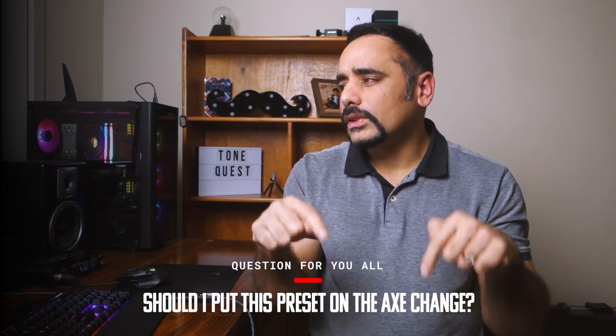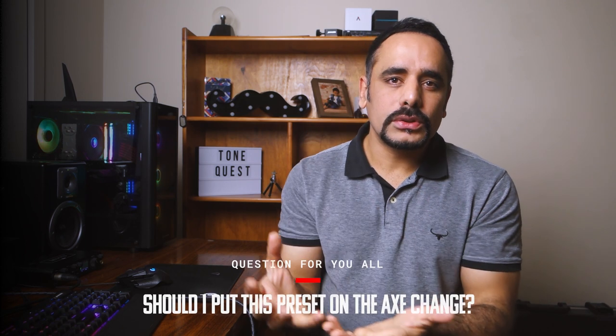That's pretty much it — that's the tone. I hope you guys enjoyed the preset. Let me know if you want me to put this up on the Axe Exchange. I really prefer that you watch the video and dial the preset along with me — it's more fun and more informative. I've been getting a lot of requests to put presets directly on the Exchange, but it kind of defeats the purpose of making the video. And honestly, it gives me the watch time — so it's a win-win for both of us.